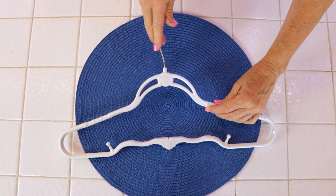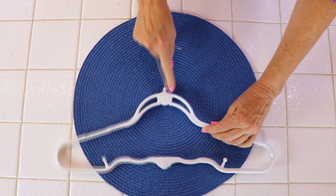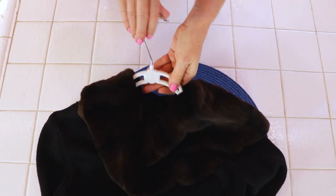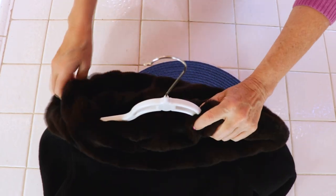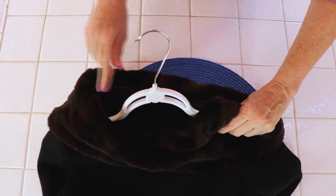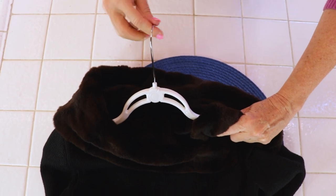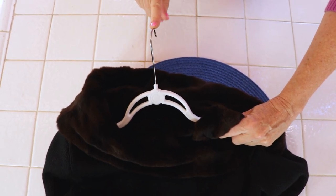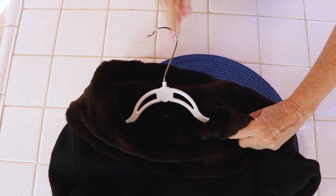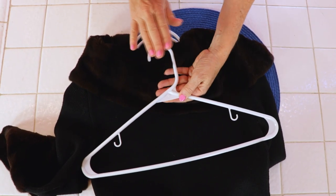All of the hangers have a 360-degree swivel top, so no matter which way you like to face your clothes in your closet, you can decide. It's simple — in my closet I like them all facing one way, but I may not have planned correctly, so it's easy to adjust either way you want. You can even face it forward like this if you need to hang it on a rail while you're getting ready. I love that feature of the swivel top. We all know those old plastic hangers just can't turn at all — there is no swivel function.